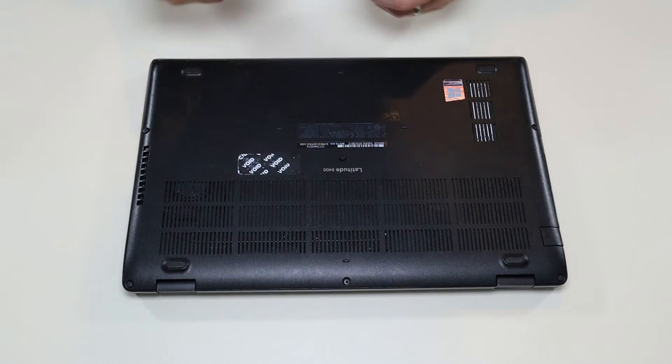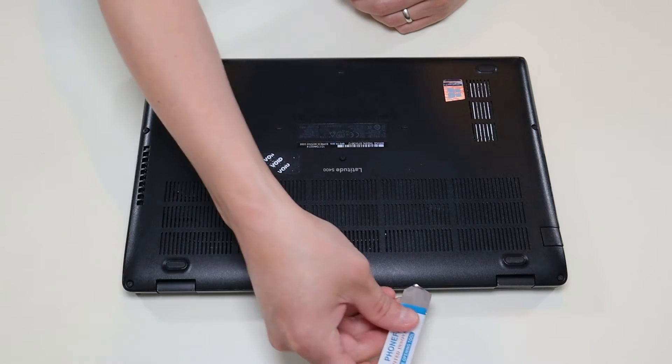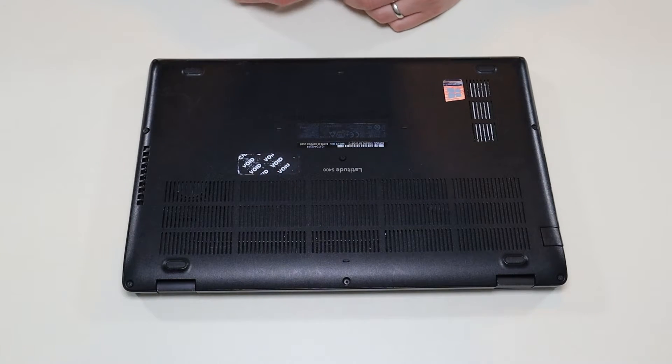After I've unscrewed all those, I'll take my small flat pry tool and go around the seam to pop up this bottom case.